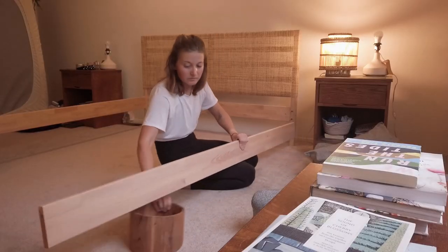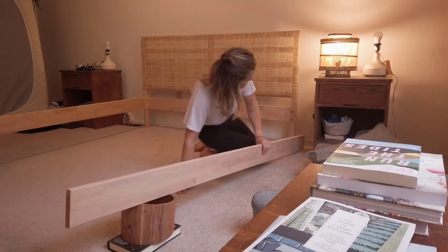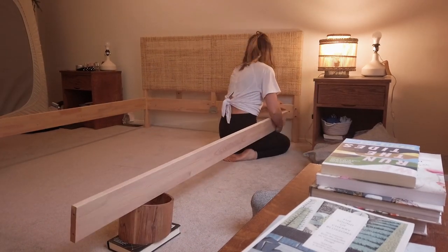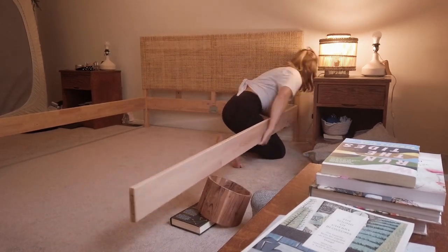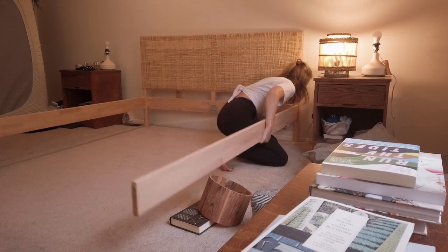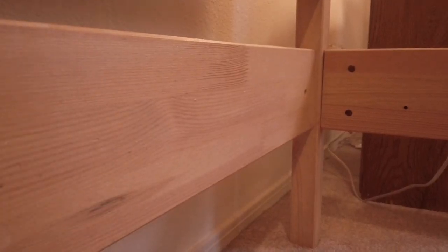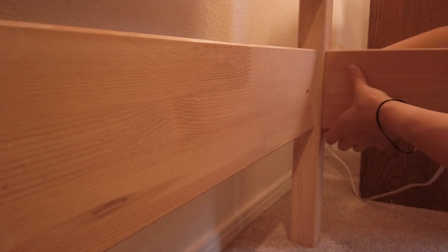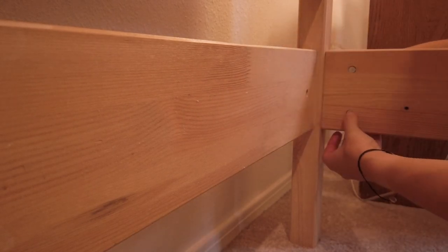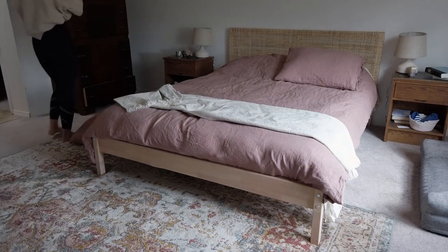The next step was super simple — just building the IKEA bed using the IKEA instructions. This bed was probably one of my least favorite IKEA pieces to build and put together, partly because I was doing it by myself. They always recommend having two people building their beds, but I used different props around our room to hold things up and made it work. We ended up getting the slats in and getting the mattress on, and it was just so nice to be off the floor.